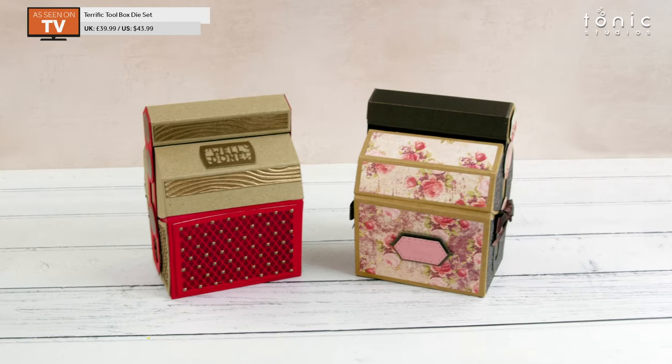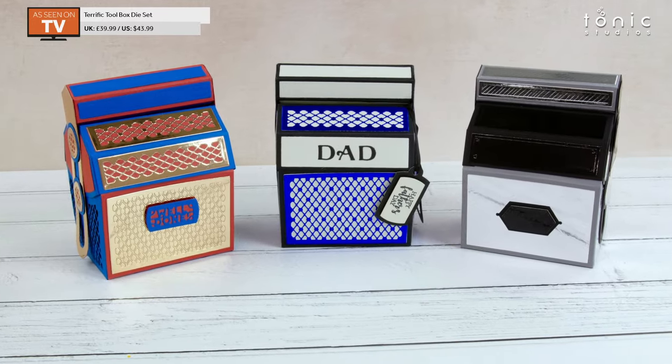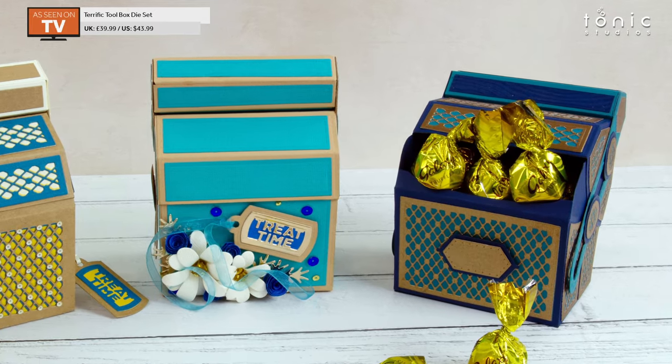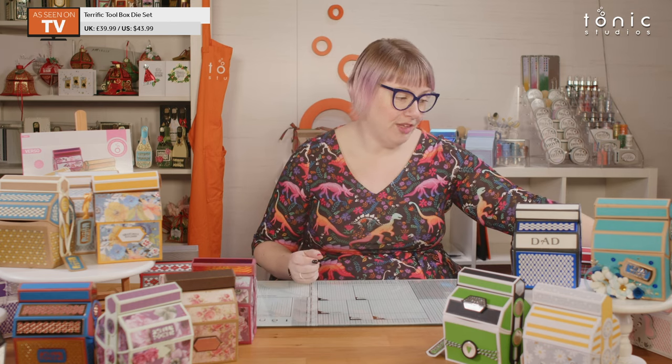Hello and welcome to Tonic Studios! I'm Leo, and I'm here today to show you how to put together the terrific toolbox. We're going to do a very quick make. As Alison and I said in the reveal video, it is a really quick and simple box to put together. I'm timing myself — I'm hoping to get this done in 20 minutes. Let's go!